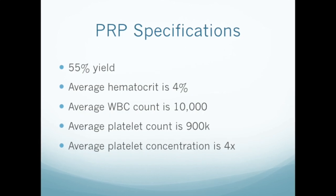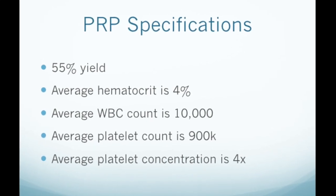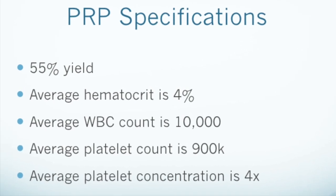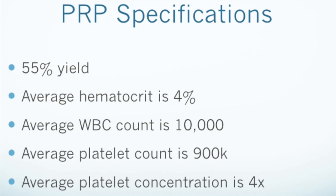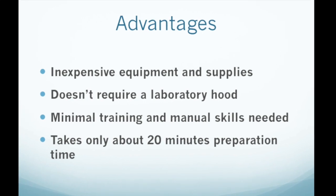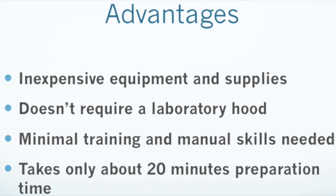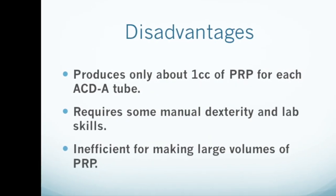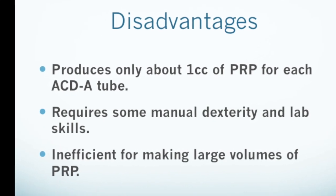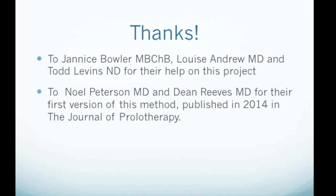In our hands, this method produced the results you see here — your mileage may vary. For details on how to calculate your own PRP yield and other properties, you can view our video on calculating PRP yield. PRP preparation by this method, using ACDA tubes and a simple test tube centrifuge, is inexpensive, easy to learn, and consistently gives good results. It is not particularly efficient, however, if you need large amounts of PRP, and it does require some manual dexterity. Thanks for watching — we hope you enjoyed our video.